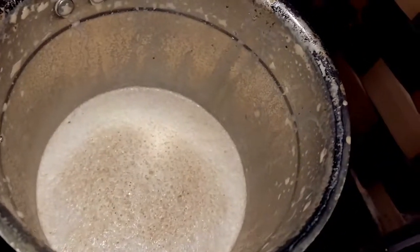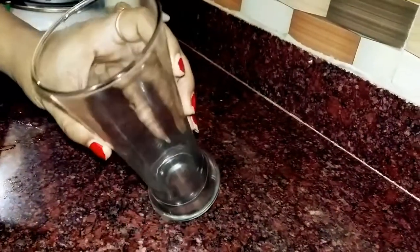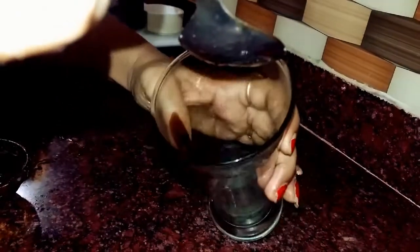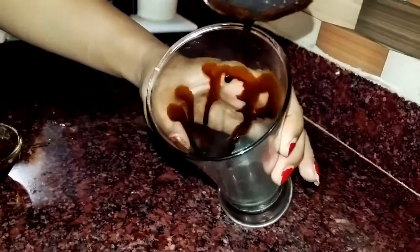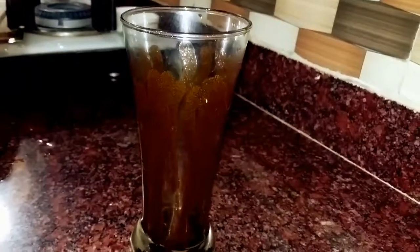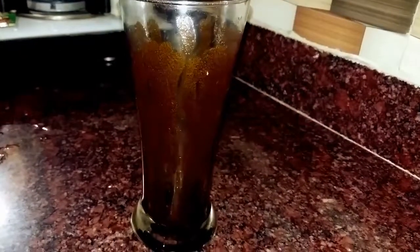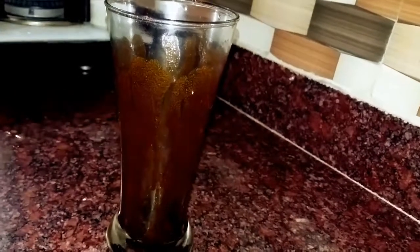The shake is ready. Now we will serve it. We will garnish the glass by adding chocolate syrup on the side, drop by drop and rotate. Now we will add 1 tablespoon of chocolate sauce, and then we will add our shake which is ready.